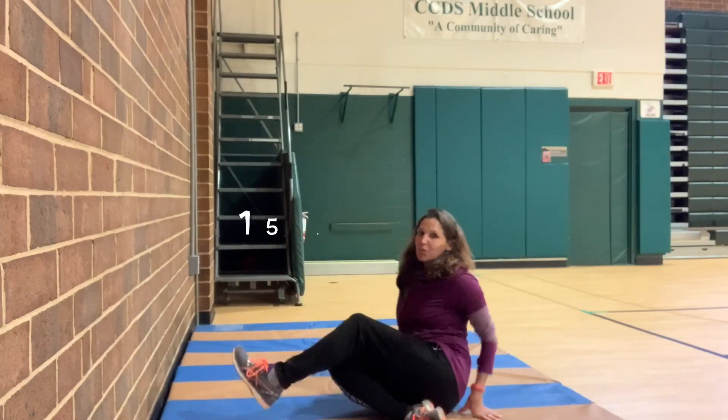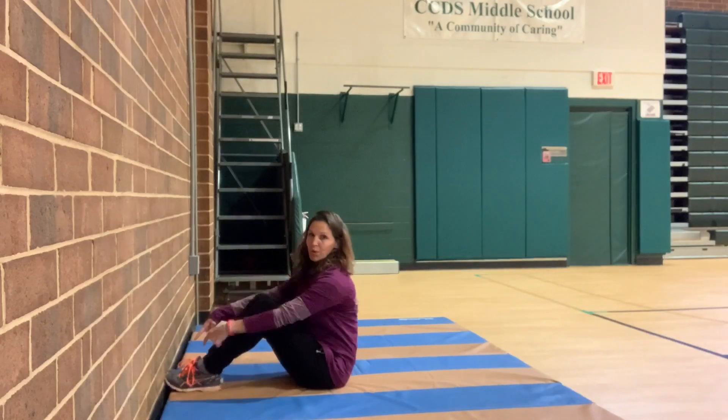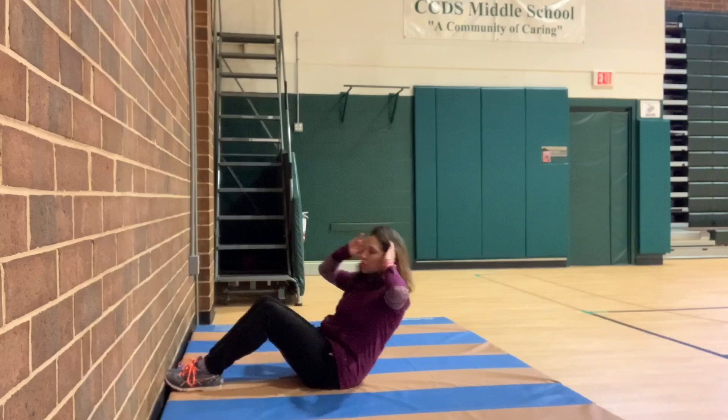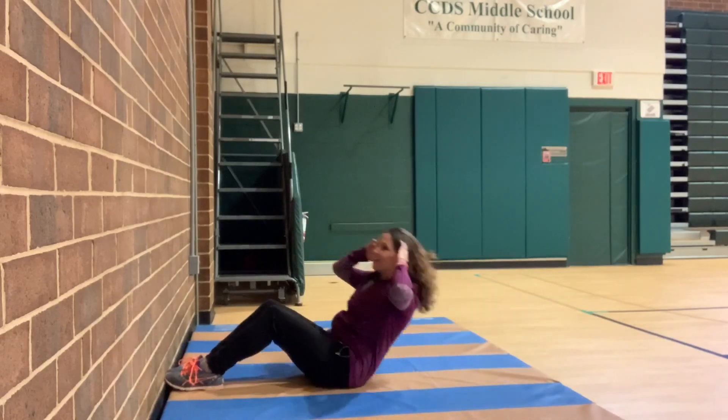I hope you kept your back straight. So here we go. Now we're going to do 15 sit-ups. I'm just putting my toes right against a wall. You could have someone hold them if you want to. 15 sit-ups. We're just going to go down and up. Down and up.